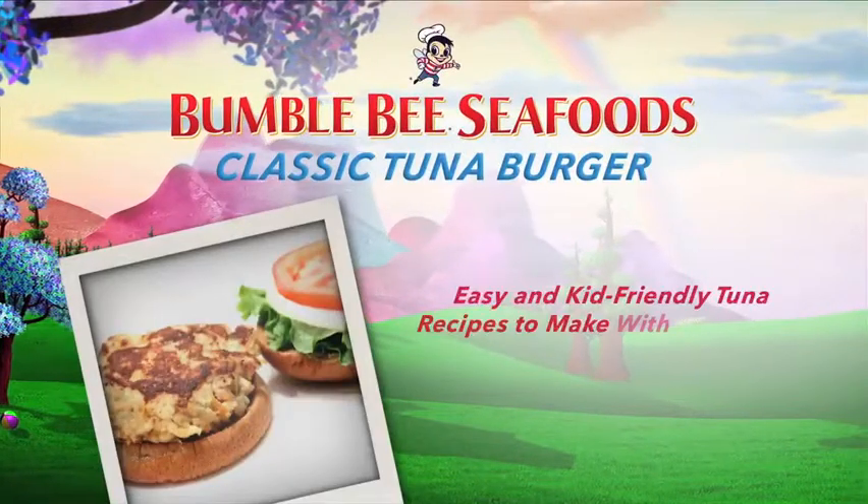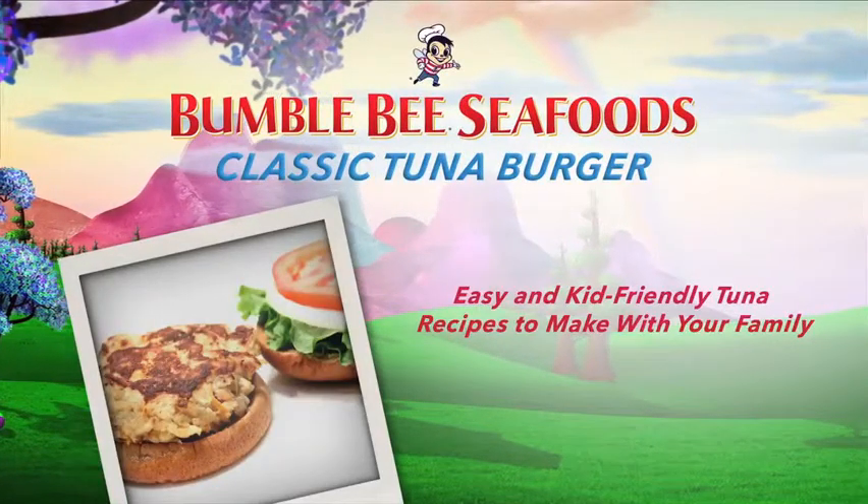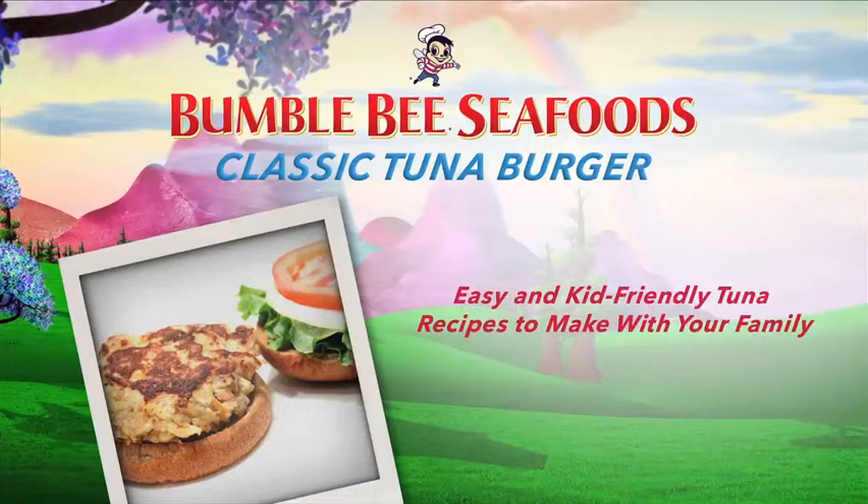This classic tuna burger is an easy way to add some color and some veggies to a family favorite.